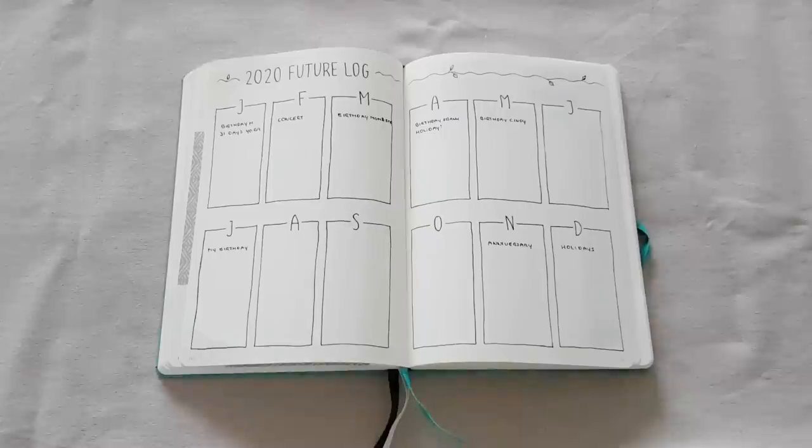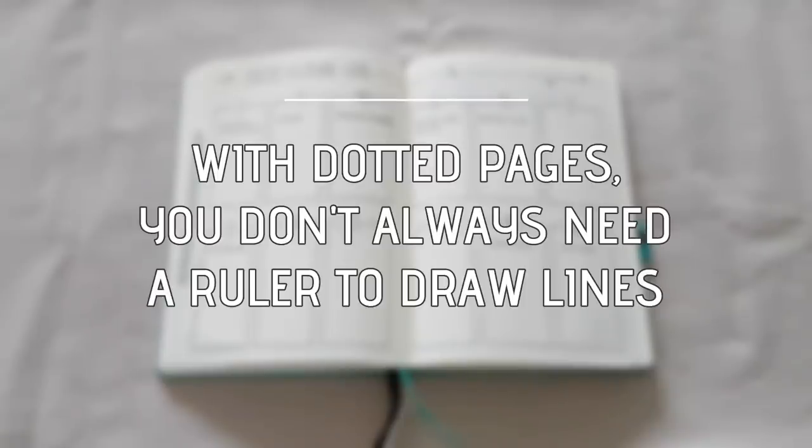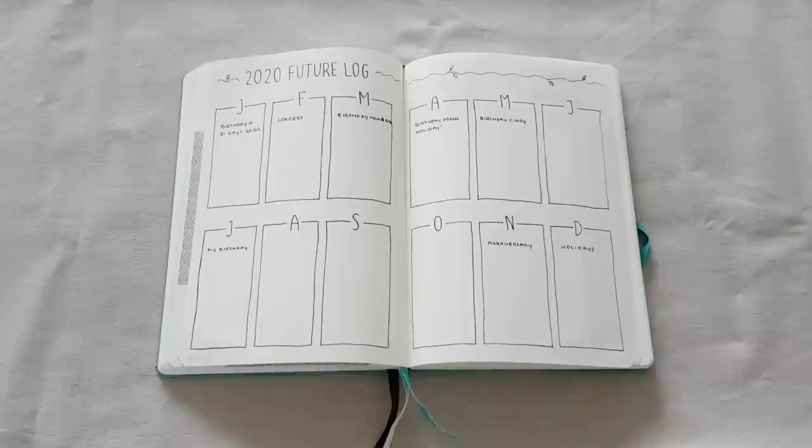I don't use a ruler when I draw my boxes and lines. I just do it by hand and use the dotted pages as a guide, because it's just a lot easier and quicker, and I don't mind if the lines aren't completely straight.